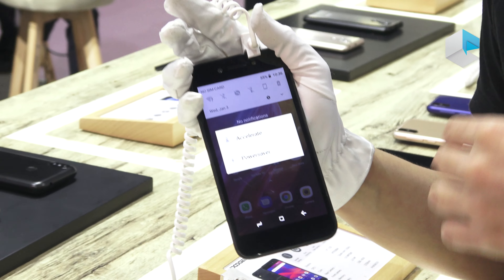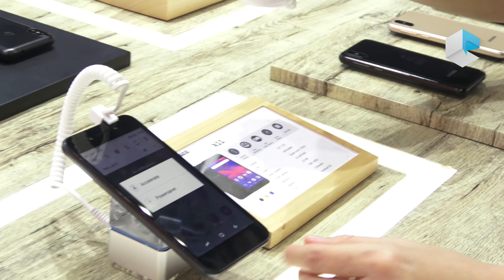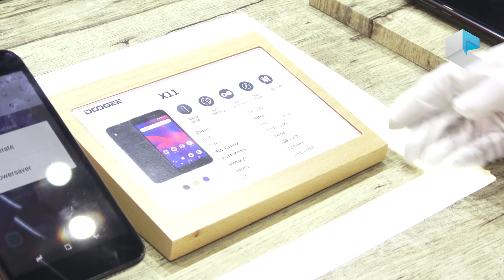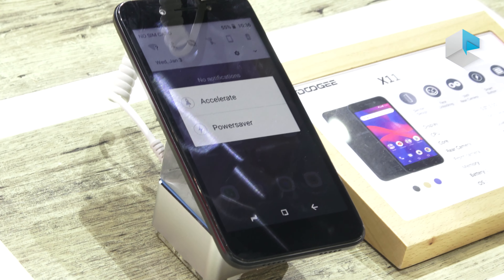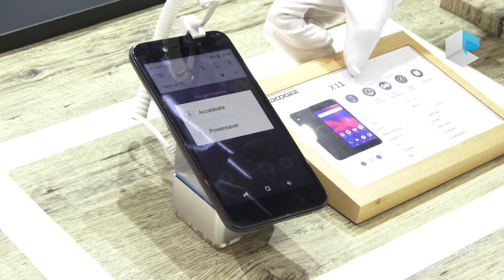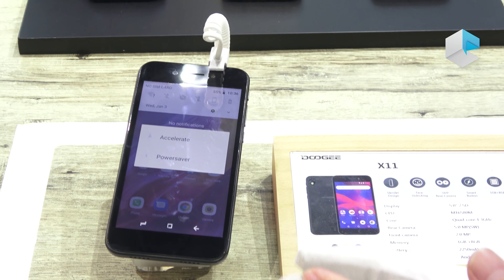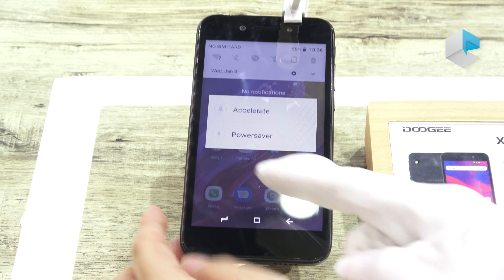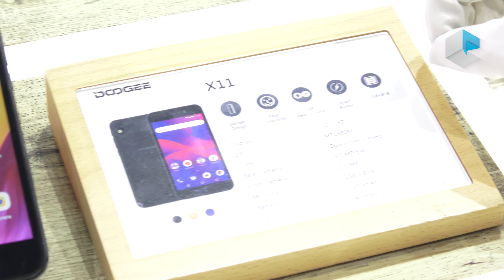Let's check the specifications of this model. There is no fingerprint sensor on the back or front, so we are going to use face unlock via the front camera. The screen is a 5-inch 2.5D display, and the chipset is the MT6580M.